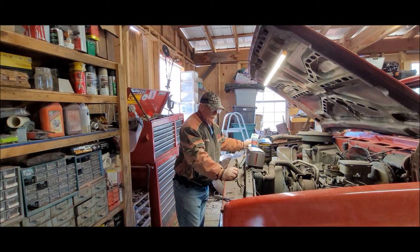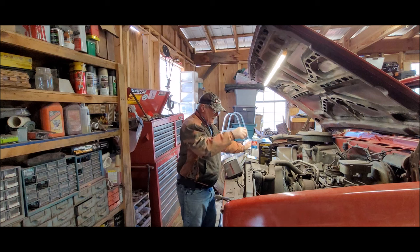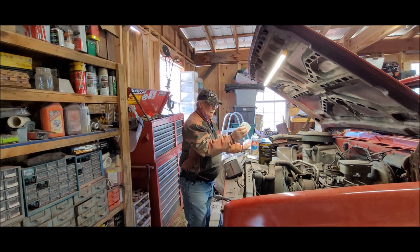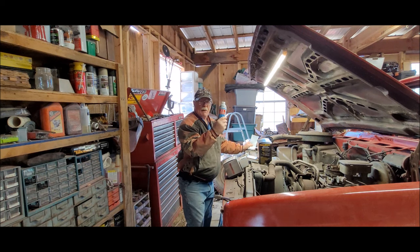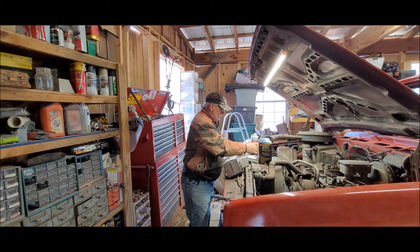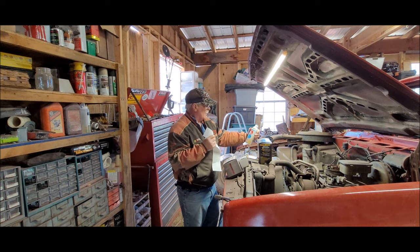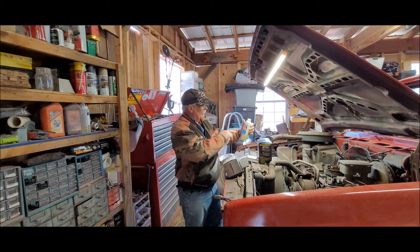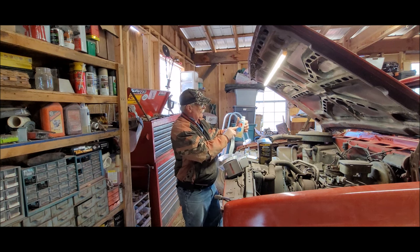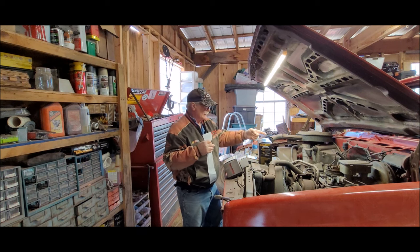Here's all the parts I got: a distributor cap, new wires, new plugs, new rotor — that goes with that. And again, Berryman B12, which is highly recommended by Derek over at Vice Grip Garage. I'm going to give it a shot. It says it cleans the entire fuel system — tank, intake valves, fuel pump, and carburetor. Up here it says B12 Chem Tool fuel injector cleaner, so that was my main reason for getting that. Everything else is clean; I just need to clean those injectors.